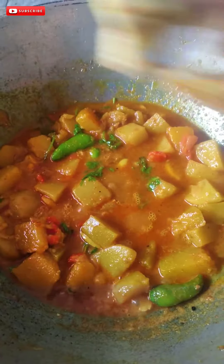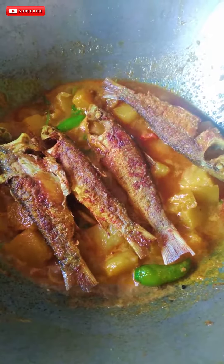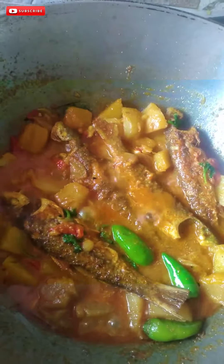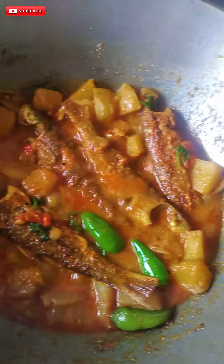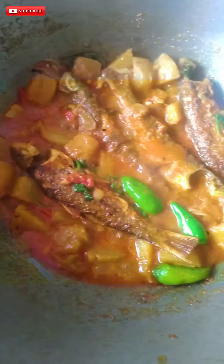I am making it. I am adding the onion. I will make the pan. The tomato sauce is ready for the pan. We will add to the pan.